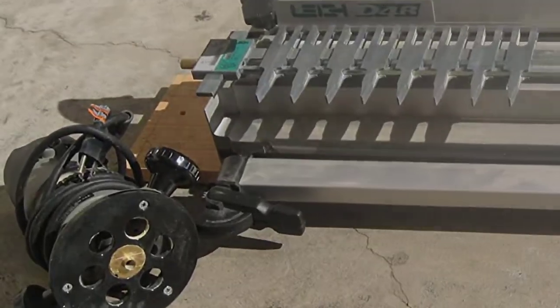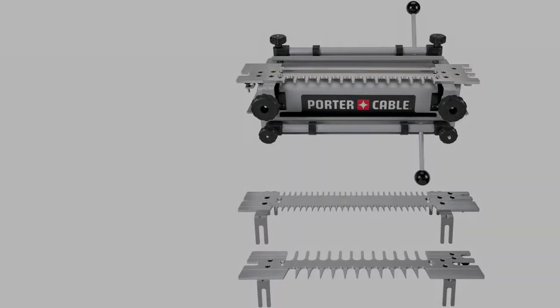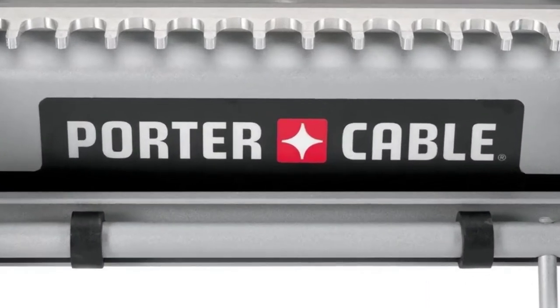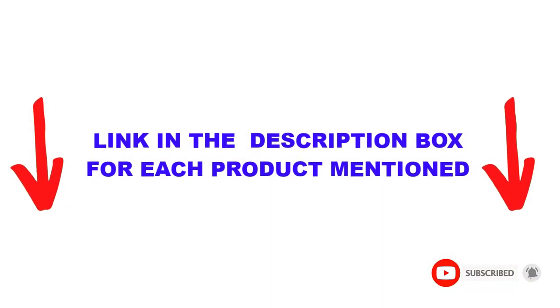Are you looking for the best dovetail jigs in your budget? In today's video, we break down the top 5 best dovetail jigs available on the market. I made this list based on my personal opinion and tried to list them based on price, quality, durability, and more. You can check out the description below and make sure you subscribe for more videos. Let's get started.